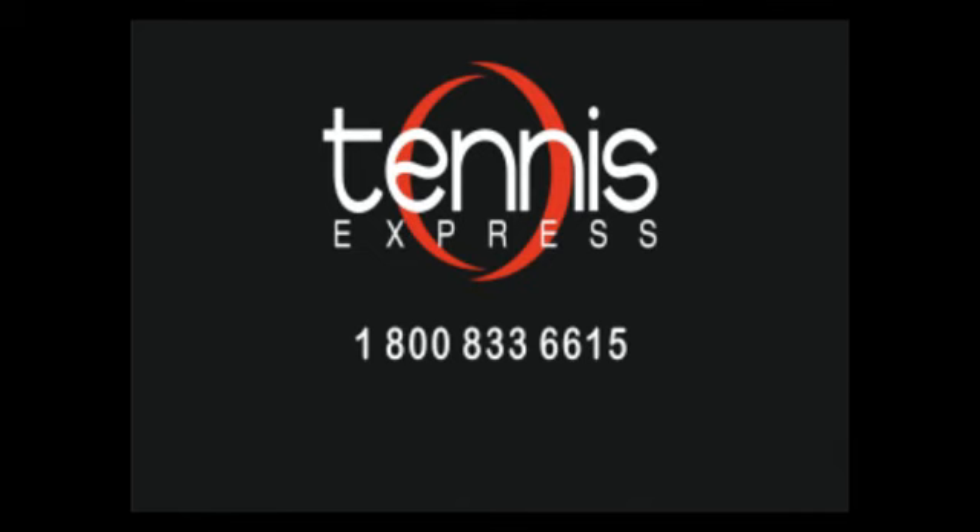If you'd like to try out the Microgel Radical or any other racket, visit us at TennisExpress.com as we have the largest selection of demo rackets. Call us today at 1-800-833-6615 or visit us online at TennisExpress.com.